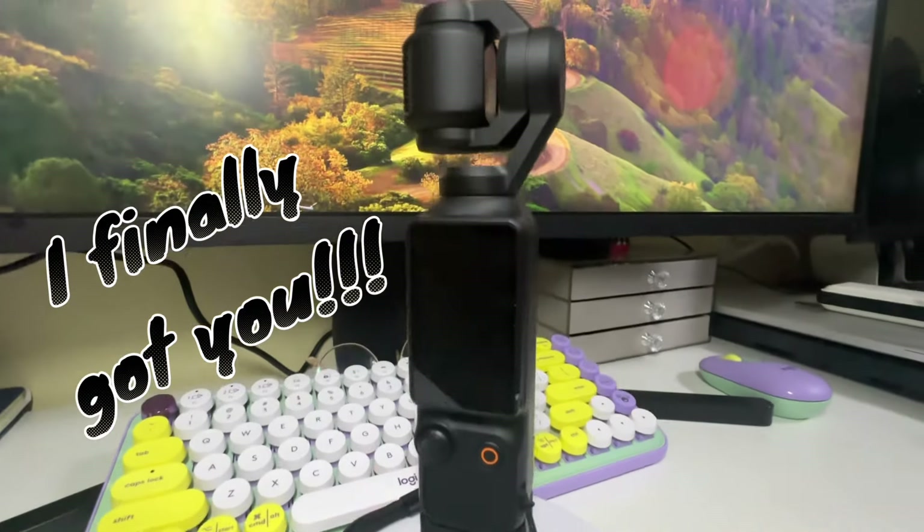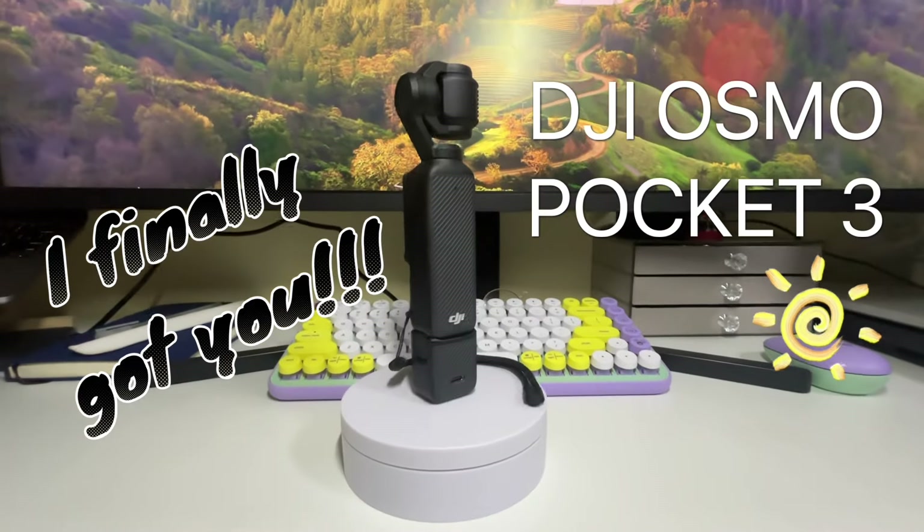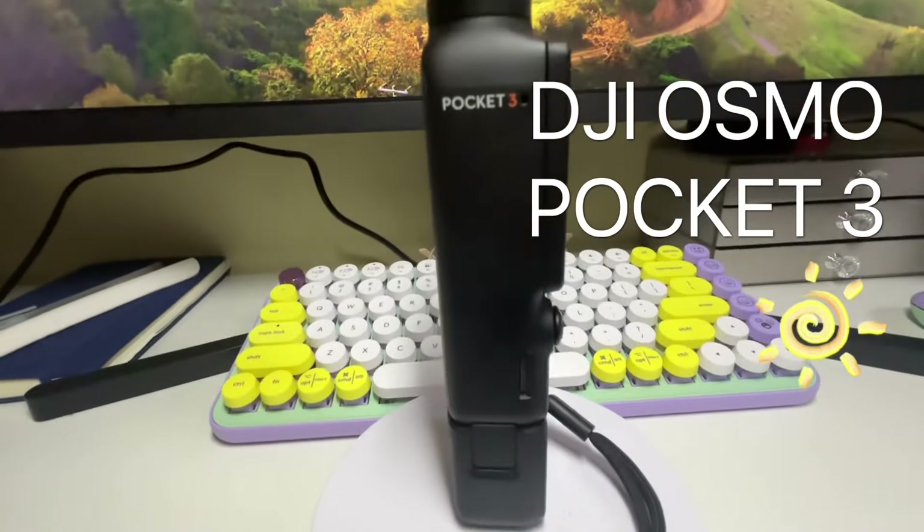Finally! I think it's been over a month since I've been trying to grab a hold of the DJI Osmo Pocket 3. Sobrang hirap niyang hanapin — it's always sold out everywhere.